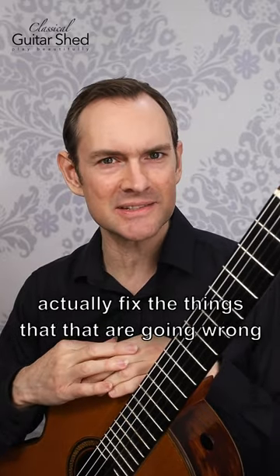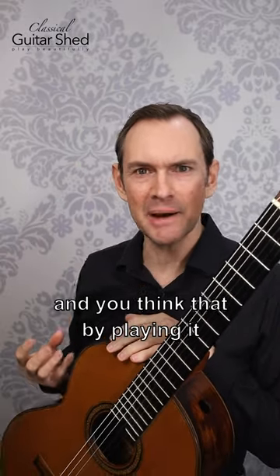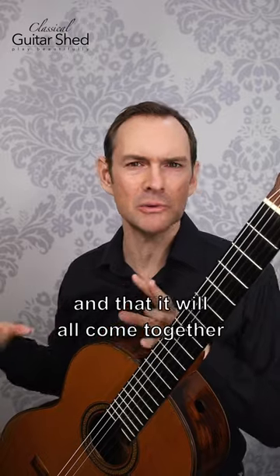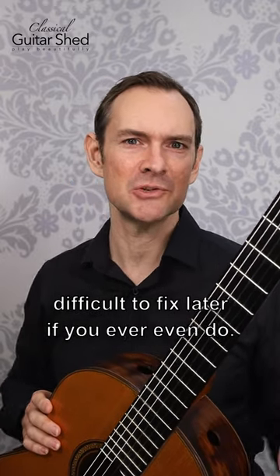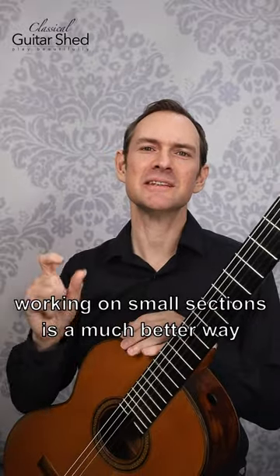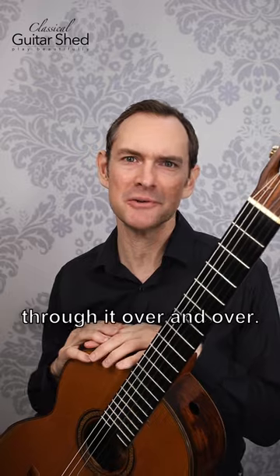You don't actually fix the things that are going wrong. You think that by playing it a whole bunch of times those things will eventually just settle out and come together, but it never happens that way. Instead, what happens is you really train in your mistakes and they become very difficult to fix later, if you ever even do. So instead, working on small sections is a much better way to practice than just sight reading through it over and over.